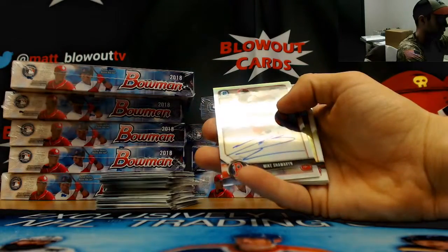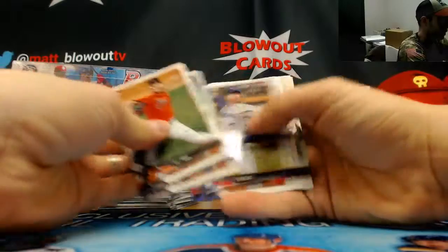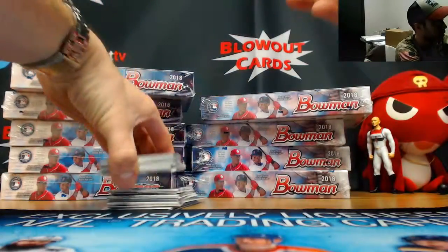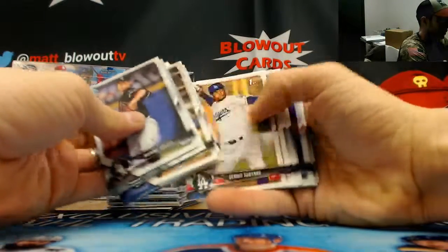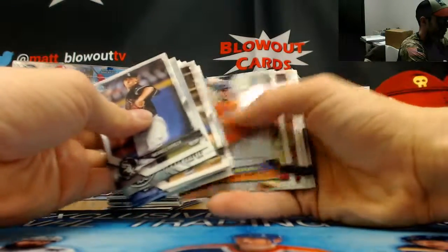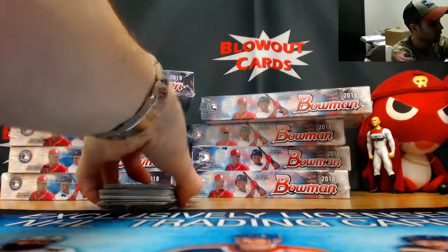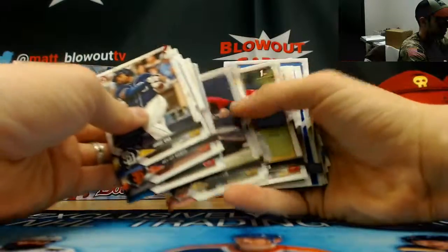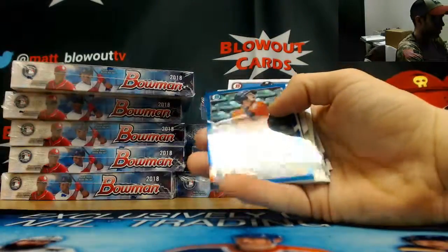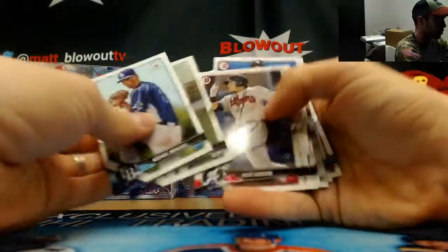A refractor autograph — another Mike Sharwin numbered to 499, doubling up on him in this case. Atomic Yu Chang, Indians, and a blue refractor Kyle Tucker to 150, Astros. What's up Kevin — these are all personals.